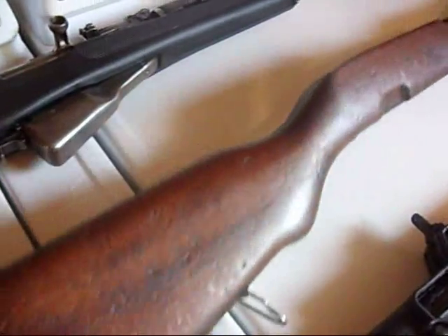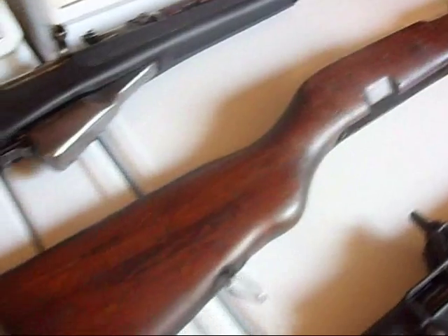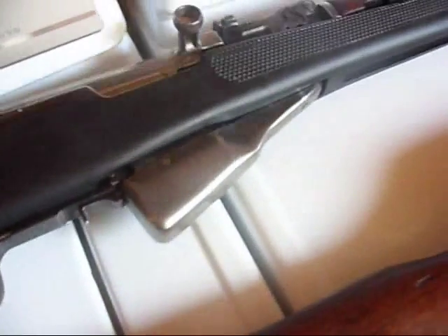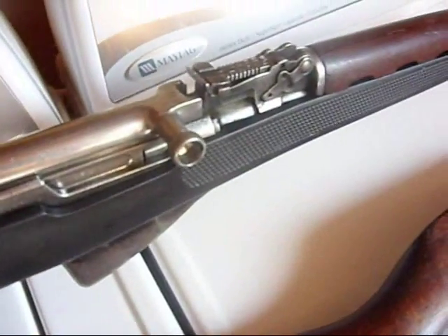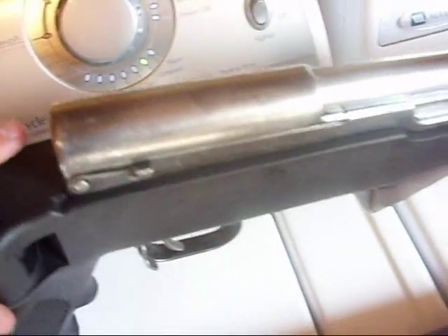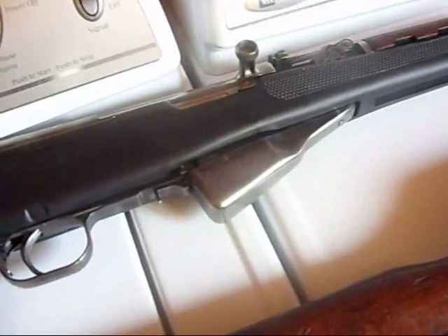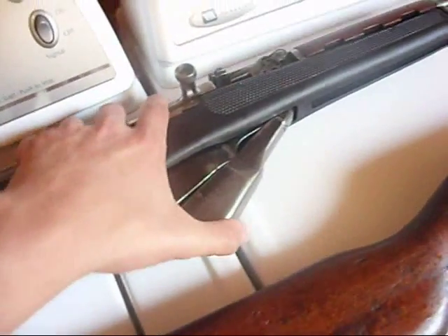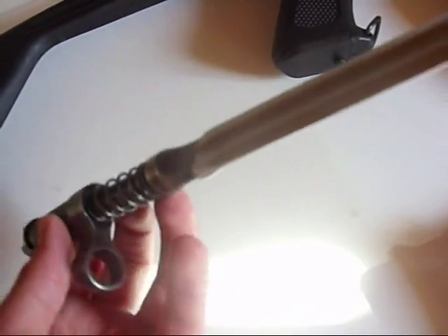It gives it a cool patina look — meaning it just looks well used. You can see the bluing is worn away on the entire bolt, the receiver cover, most of the magazine well, everywhere — it's just missing. And the bayonet I took off is right here. It's the blade type, the Romanian blade type — not very common.